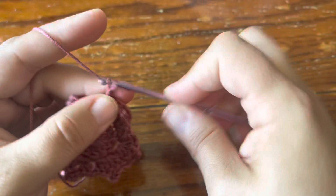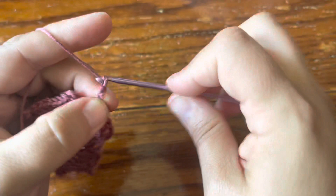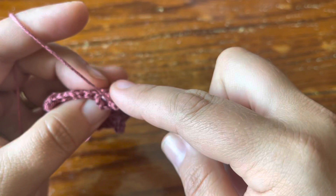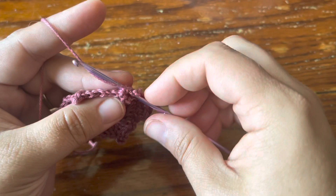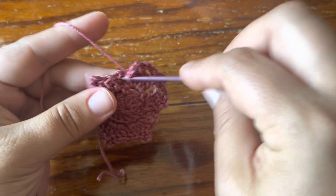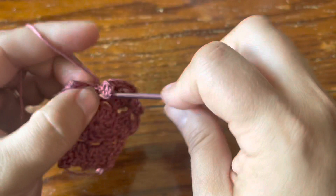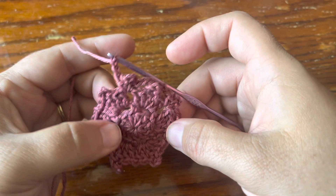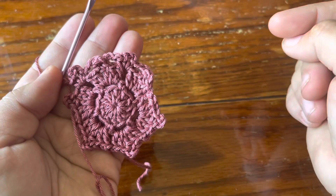Chain three, and then in this chain one space do single crochet, chain three, single crochet. Then chain three and go into the back bars of the next single crochet that closed your next picot — make sure you get under both bars. This ensures the stitch doesn't show on the front of your work. Make your single crochet in that stitch and chain three. In the next chain one space, single crochet, chain three, single crochet — keep working like that.